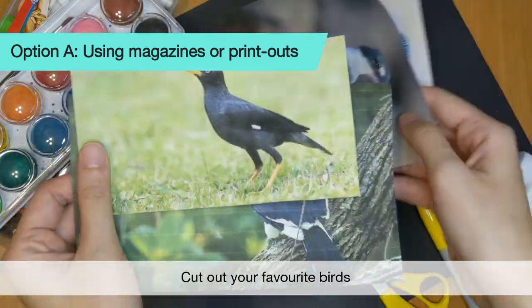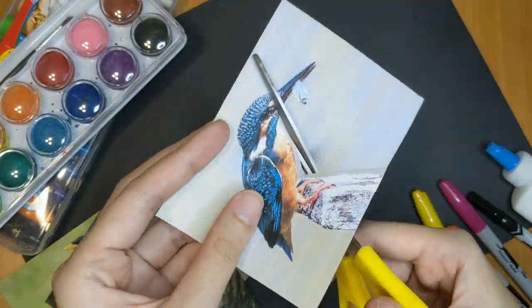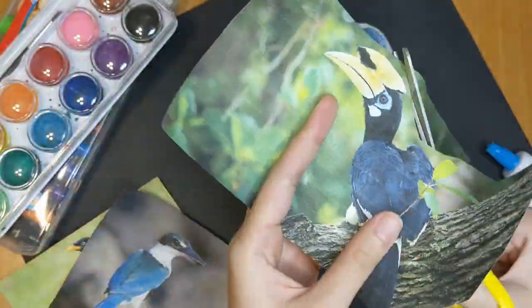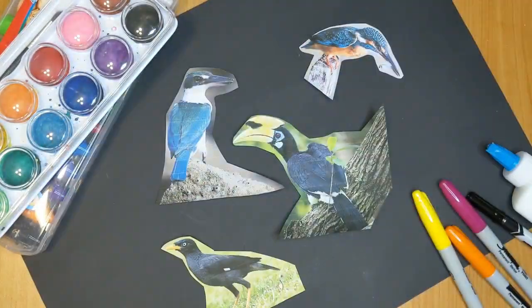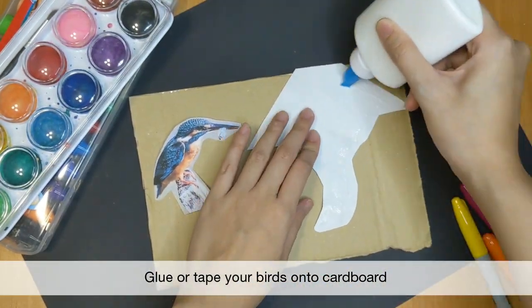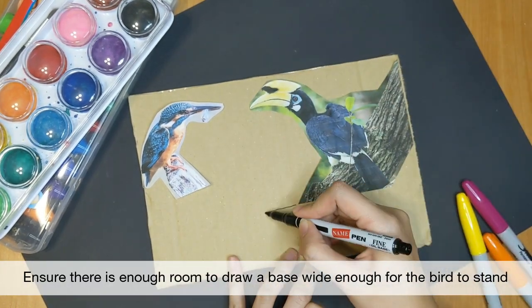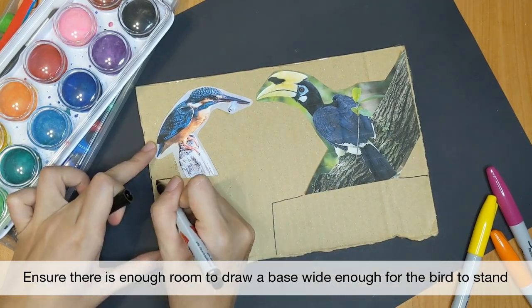If you have magazines or printouts of your favourite birds, go ahead and cut them out. You can choose 4 or 5 of them for this game. Stick each bird on a piece of cardboard, making sure you have enough cardboard at the bottom to fold and make a base. This base should be wide enough to balance the bird without toppling it over.